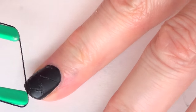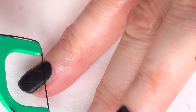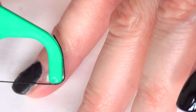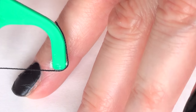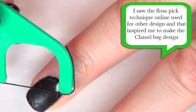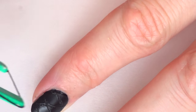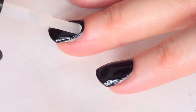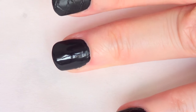One thing I would recommend is not to go too hard onto your nails because that is going to actually remove the nail polish — I did that, so I'm letting you know what worked and what didn't. I actually saw this idea on Pinterest or Instagram, where they used the white part that comes with it, and I just ended up adding my own twist to it.